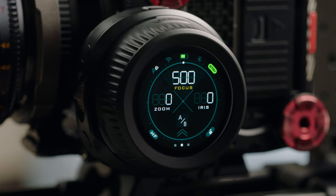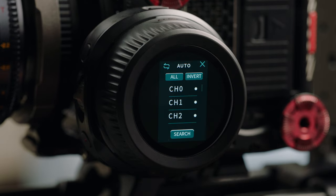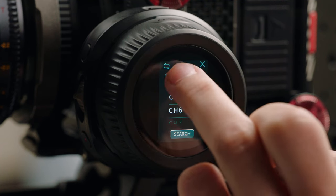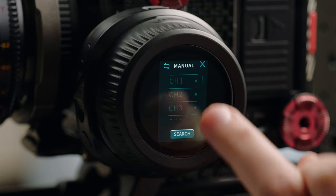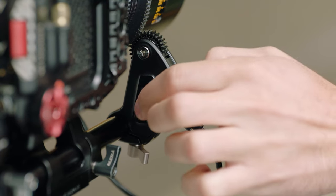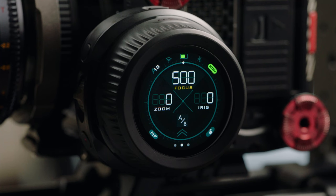We're now going to take a look at how to pair the hand unit to the motor. We can do so by swiping up on the main screen, selecting the connect option, then 2.4G, and then channels. This will show a list of all available channels, which the unit will automatically connect to the cleanest. If we need to remove a specific channel, we can tap it. We can use the invert key to invert the selection, or the all key to reselect all channels. We'll use auto to find the cleanest channel and then press search. We can double tap the pairing button on our motor, and a few options will appear. We press confirm and we're now connected to the motor and ready to calibrate.